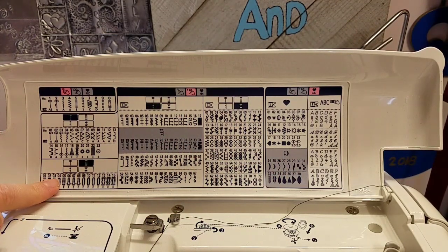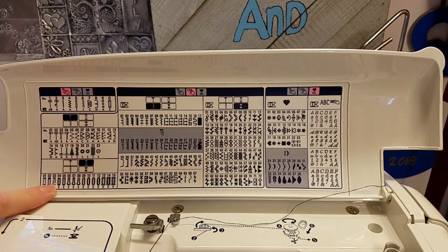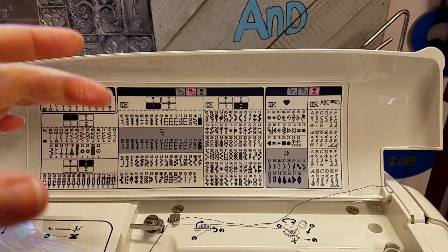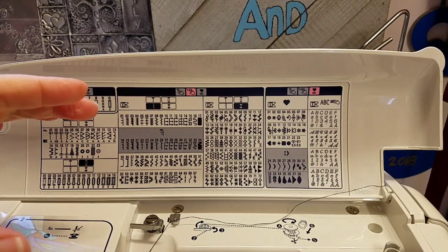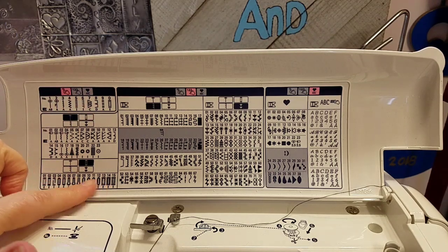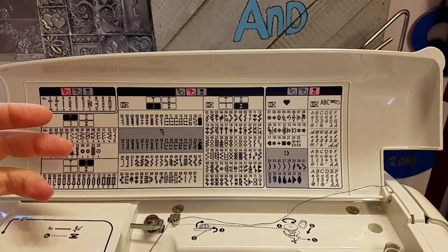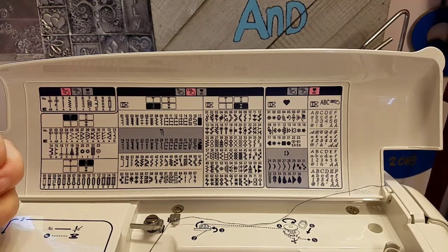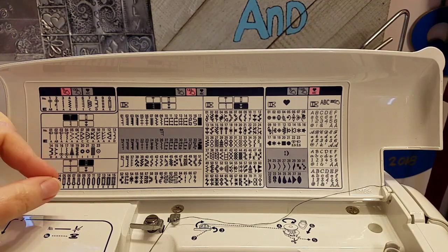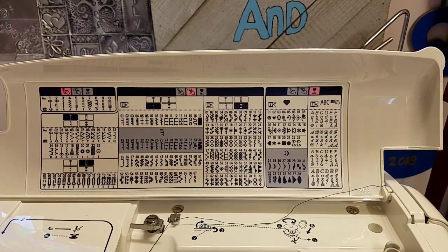If you do buttonholes — I don't make garments, but if you make buttonholes — there are all of these different kinds of buttonholes, and you should see the buttonhole presser foot for this machine; I have never seen one like it. There are videos on YouTube that demonstrate how to use it. If that is a must-have feature for your machine, I really recommend watching some of those videos, because they rave about the buttonhole features and the heavy-duty buttonhole foot that attaches to this machine.